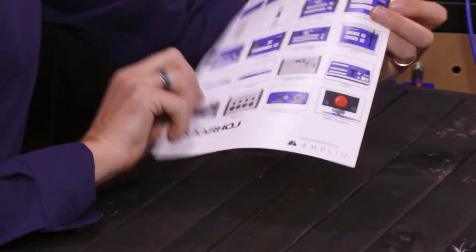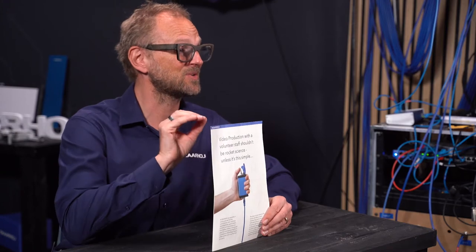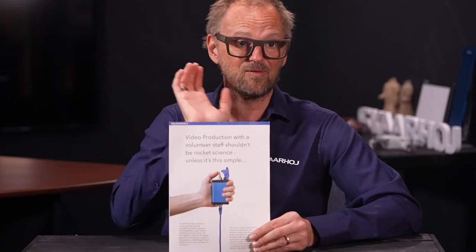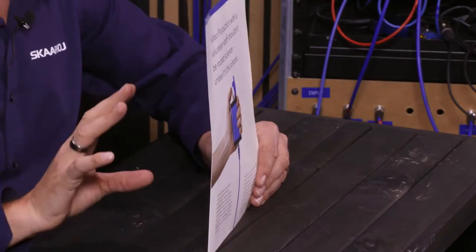I remember this. This is a marketing material from SkaHoy. The idea was, as it says, video production with a volunteer staff shouldn't be rocket science unless it is this simple. The idea is that SkaHoy is in the business of creating controllers that hits the nail right on the head with only the functionality you need and all the complexity taken away.